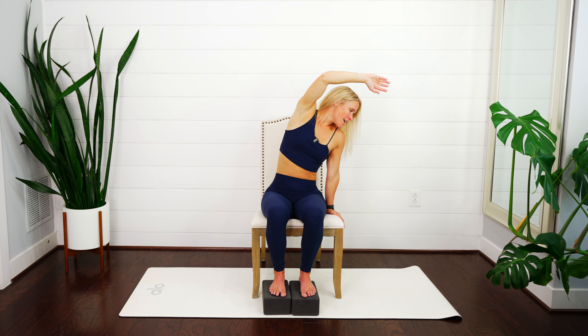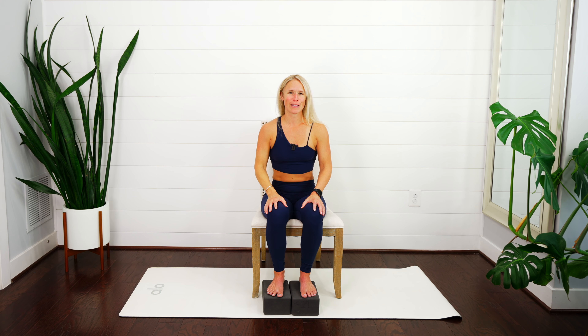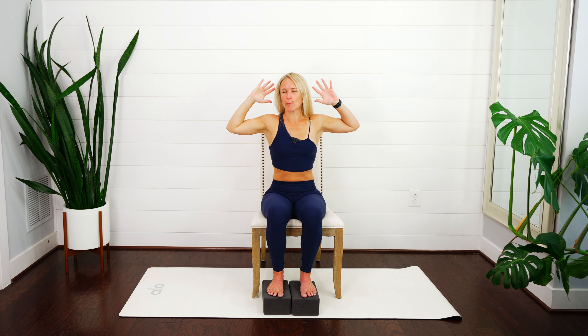Shoulder blade toward your spine, inhale lift up — we've got one more on this side. Nice job. Inhale, pull yourself and come all the way back up. Take a nice breath in and just check in — how's everything feeling? What do you notice about the breath? Then we're going to bring our hands out to the side — either come into cactus arms or bring those hands behind your head or close behind your head.